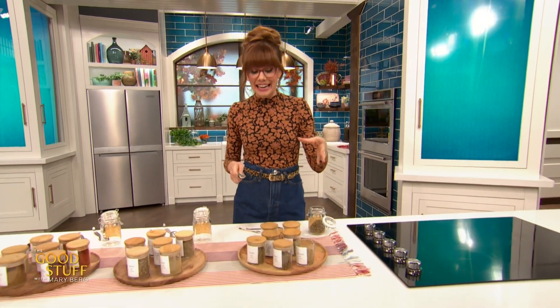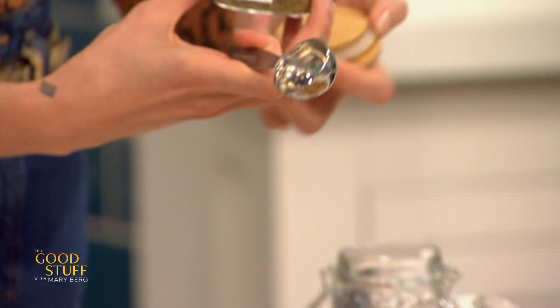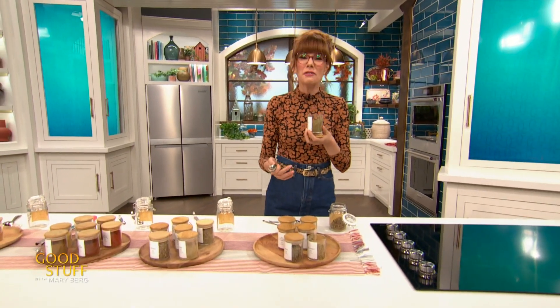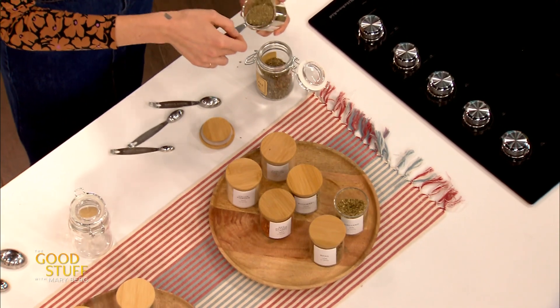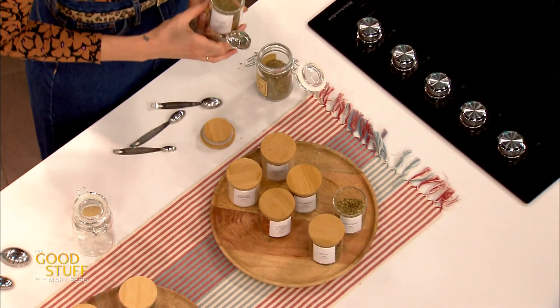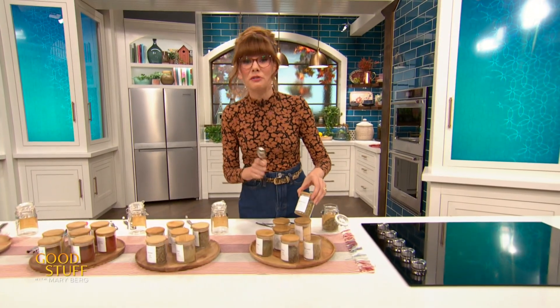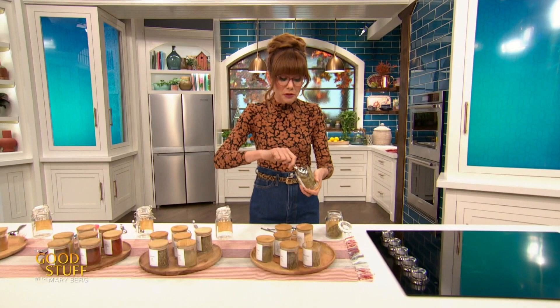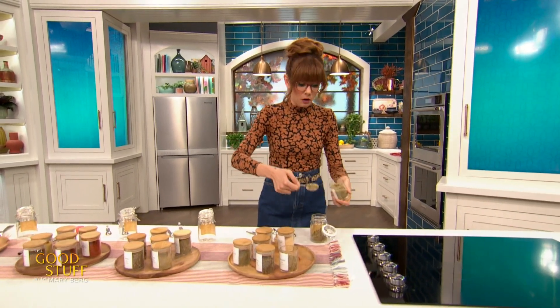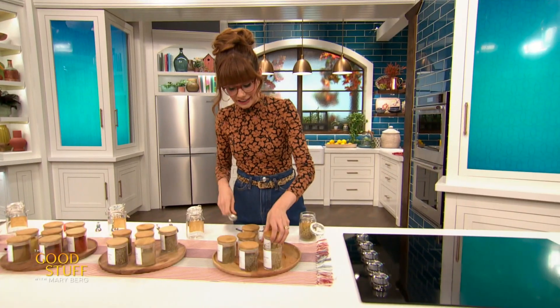Now I'm also going to add in a tablespoon of some dried thyme. Thyme is nice and lemony — it's got kind of a woody flavor. I love thyme, both the concept of it and the herb. Absolutely delish. I'm also adding in a tablespoon of some rosemary. Dried rosemary can tend to be a little woody, so you could bust it up if you wanted. But I actually like throwing it in whole, because it perfumes things and does soften as you cook it.